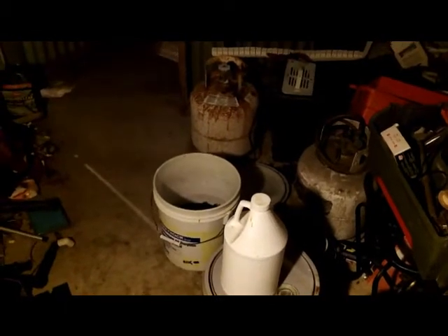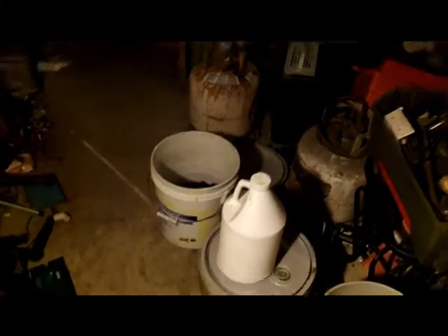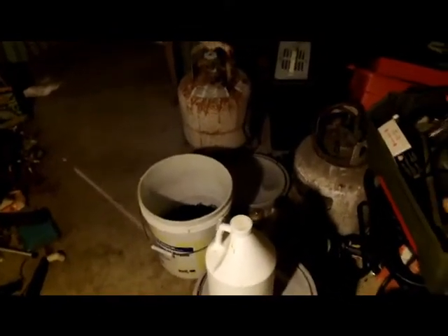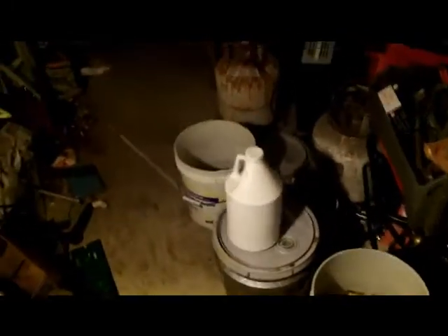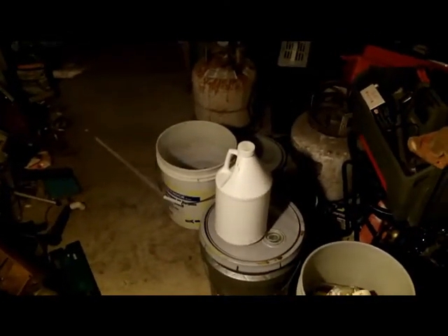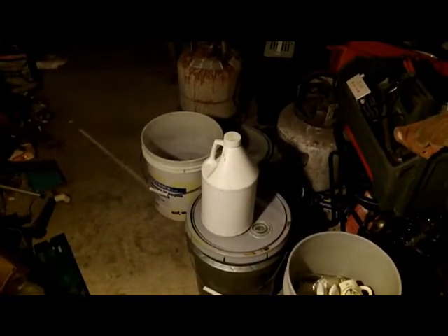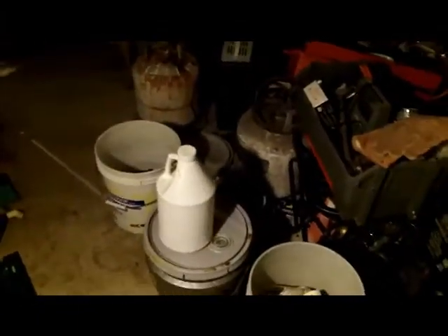I actually believe you could probably send it off to an assayer and figure out what exactly is in those crystals. I'm going to send off my crystals to have them analyzed and figure out what the best way is to dispose of it or market it after the fact. Right now I won't know what's going to be left over until we get to that point. The next step is going to be the evaporator unit, which I will show how to make and operate.